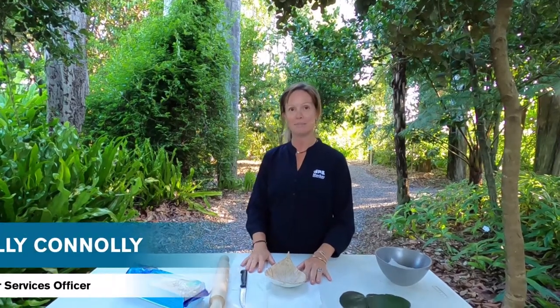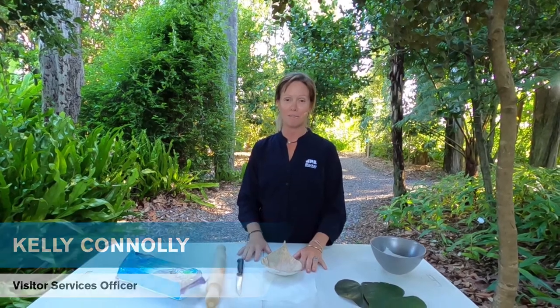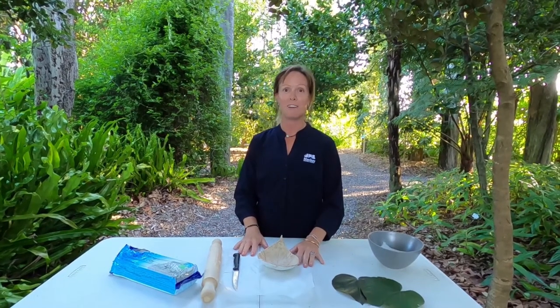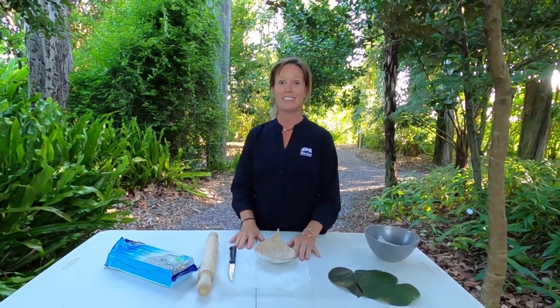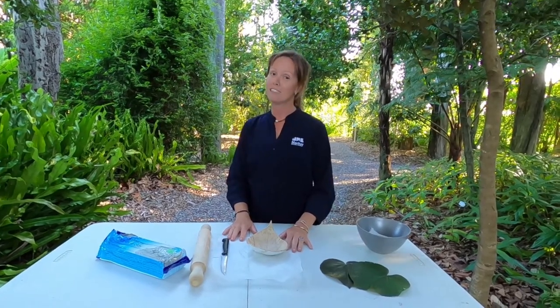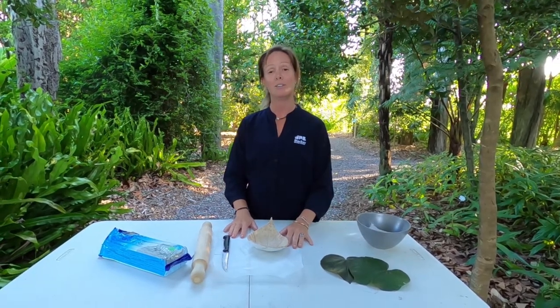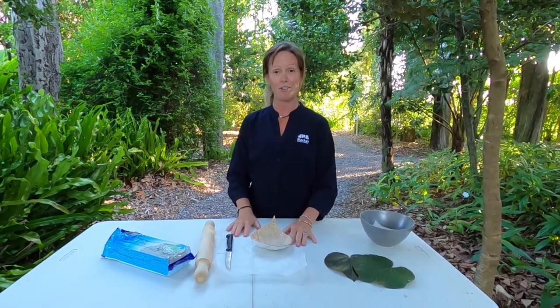Hi, I'm Kelly from the Mackay Regional Botanic Gardens. With everyone spending so much time at home at the moment, you might be looking for some fun nature-based craft activities that get the kids away from the screens and out in the fresh air. If this is you, then make sure to follow our page over the coming weeks as we share some ideas that you can recreate in your own home.